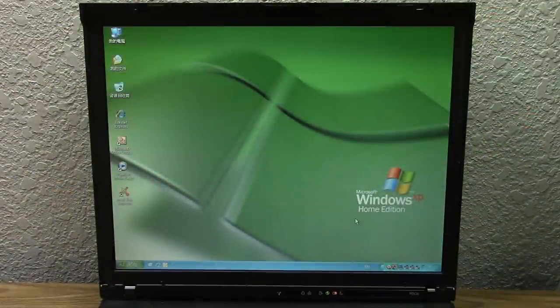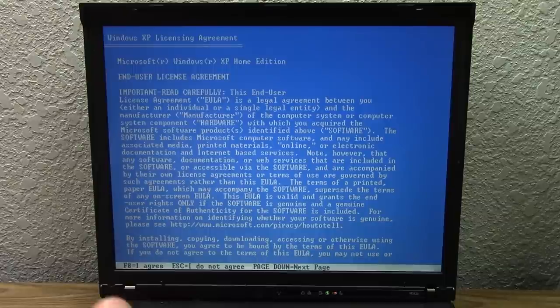So what we're going to do now is pop in the Windows XP Home Edition disk and restart the machine. Here's our IBM ThinkPad startup screen and we're going to press any key to boot from the CD and boot into the Windows XP setup. It's been a while since we installed Windows XP on a laptop on this channel — we've done this many times. We're going to press Enter here. This is not the IBM restore media unfortunately — this is just a standard copy of XP Home Edition.